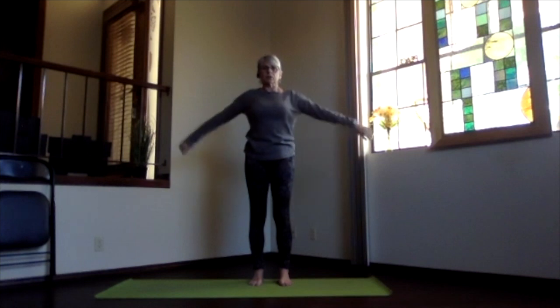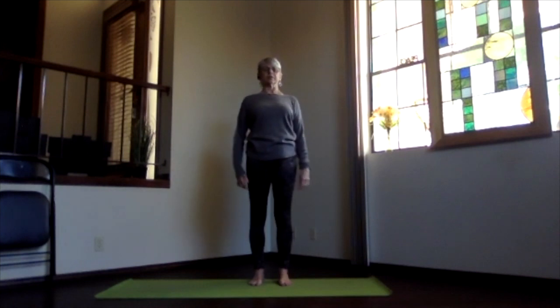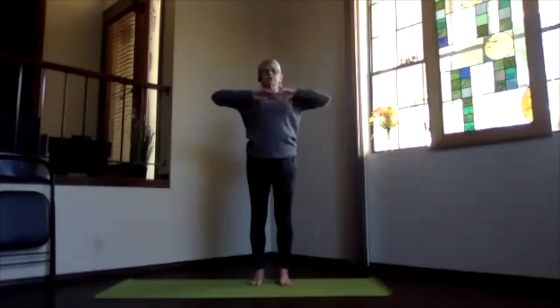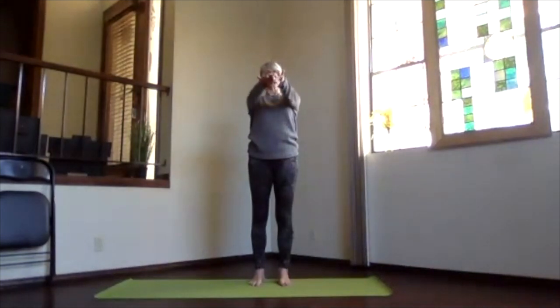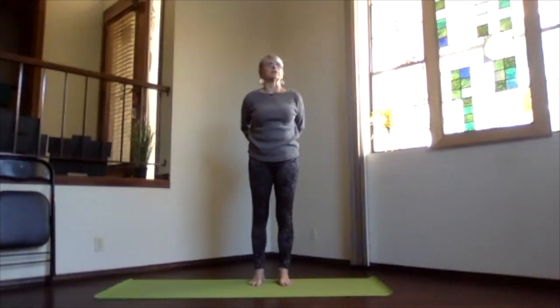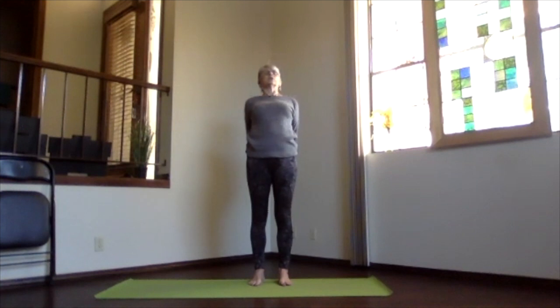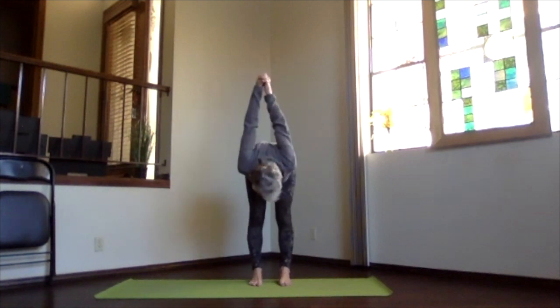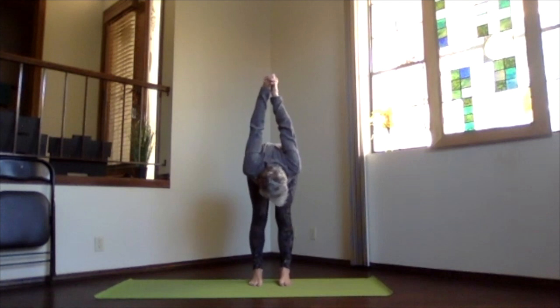Lift your heart, press your hands down so that chest opens up nicely, and stretch your spine. Then inhale to the top, release your arms, take a moment to feel your body. Again, inhaling, arms reaching out, hands to your heart, stretch forward, exhale behind you, clasping those hands the other way, fingers one over, lift your heart.